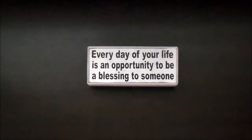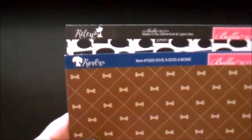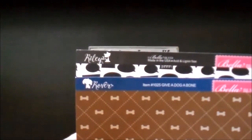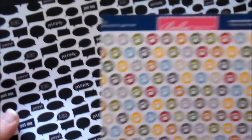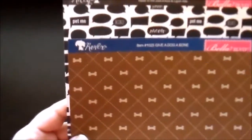When I'd seen these come into work I knew I had to do something with them. It's actually two paper lines, but they're not necessarily what you would consider a full paper line because there's not a ton — I think there's only like six or seven different papers with each one. They are by Bella Boulevard and they are called Riley and Rover. There is a cat themed paper line and then there is a dog themed paper line.